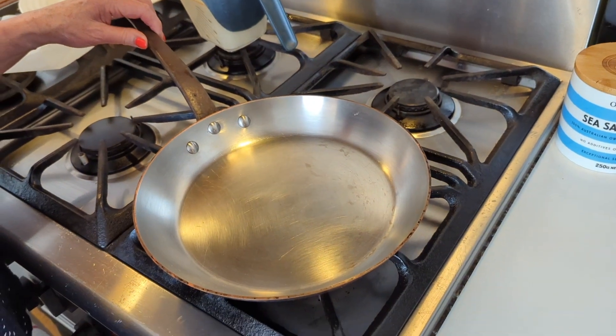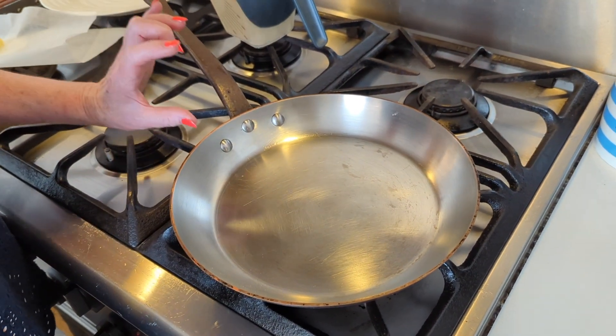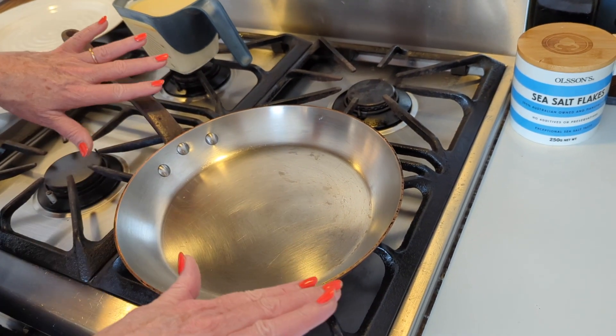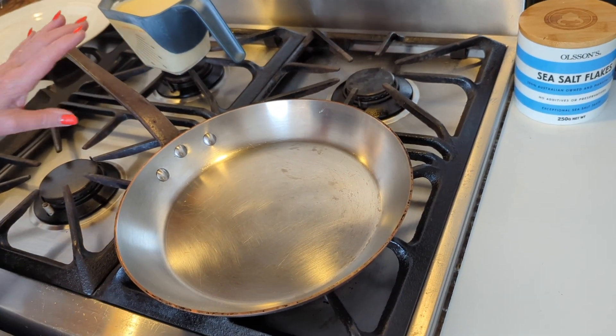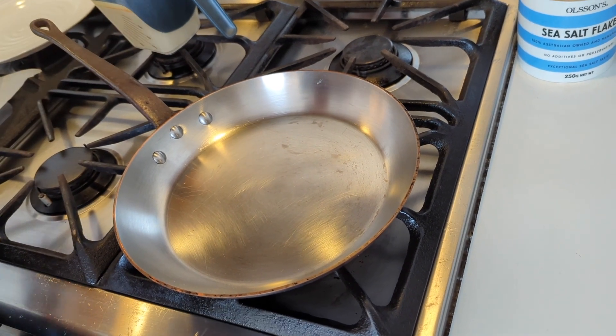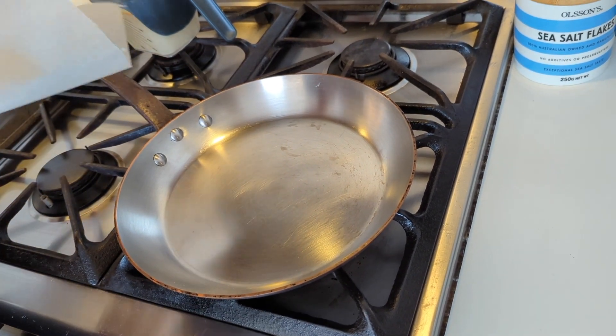Now the other thing about your crepe pan — you don't want it to be deep-sided or straight-sided. The flatter the better, and you want flared sides. Typically we cook over a medium heat, but if you're a beginner, I like a lower heat. It just gives you a little more control.